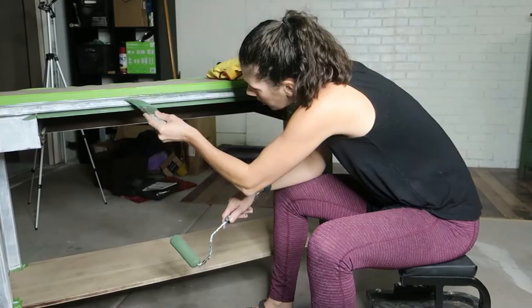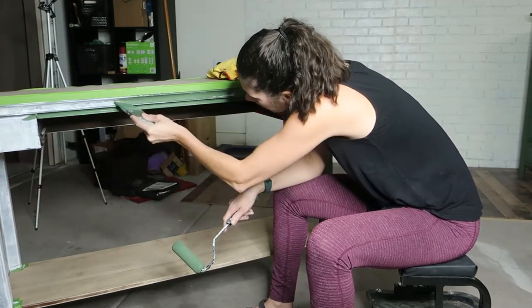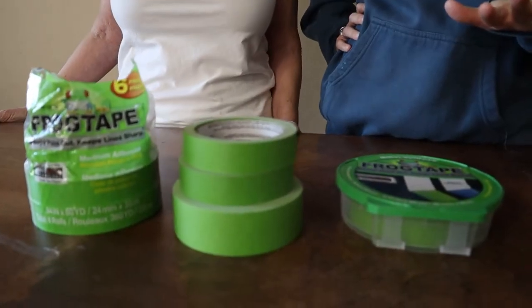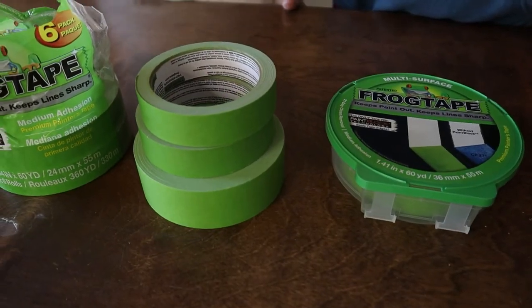Hey guys, we assume you're here because you want to know if FrogTape is worth the money. It is. It works. It really does. We own a furniture flipping business and we've used all the competitors, and we keep coming back to FrogTape because it is the only one that works consistently with every project.